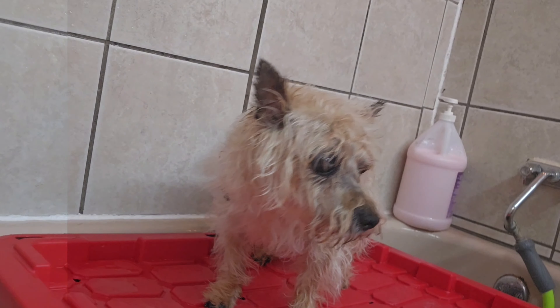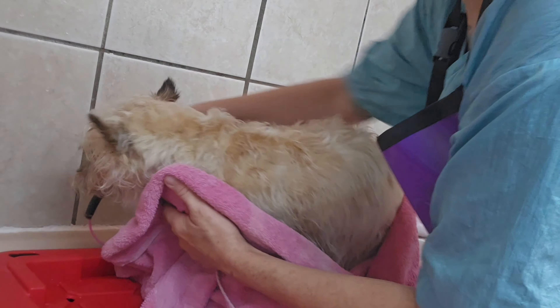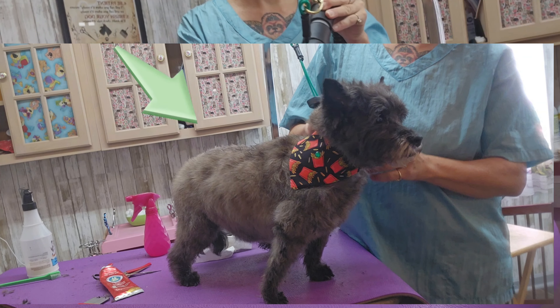There we go. If you want to see how her roommate turned out, I put her at the very end of the video.